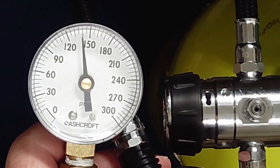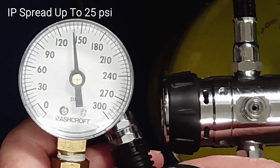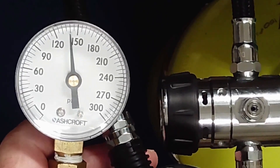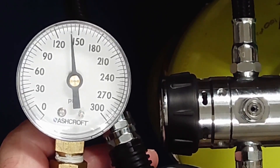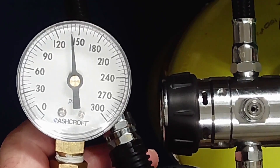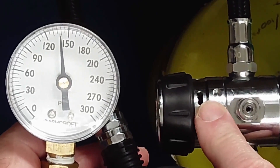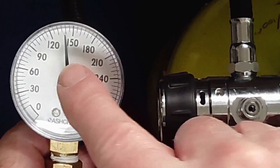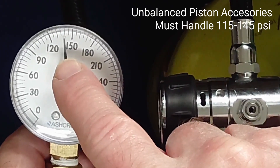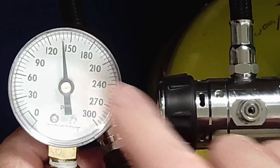Typically, with this unbalanced piston regulator, IP at 3000 PSI tank will be 25 PSI higher than the intermediate pressure noted at 500. Cycle the regulator and confirm crisp lockup. In use, since IP will drop 25 PSI as the tank empties during a dive, it is important to ensure that attached components can perform adequately over the entire range of supplied intermediate pressures.